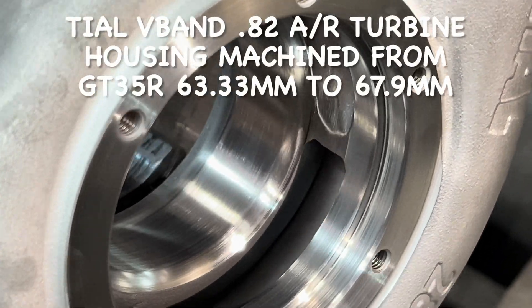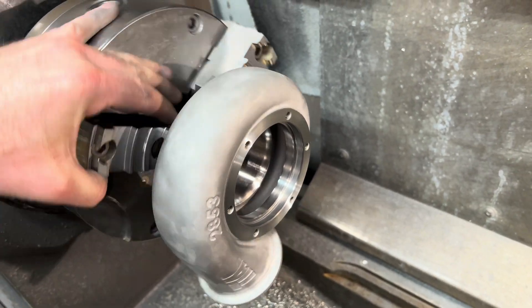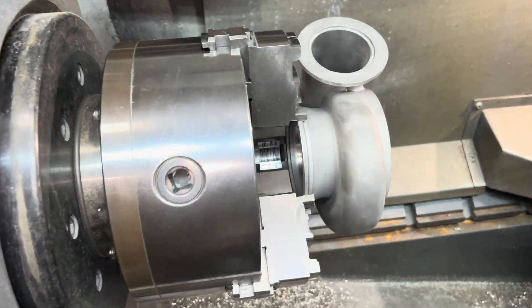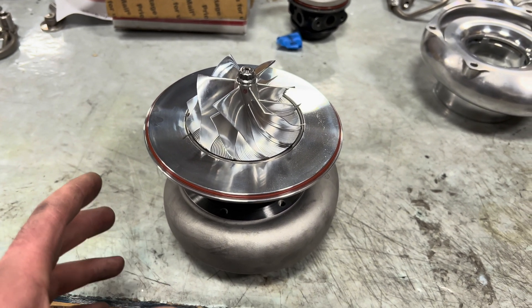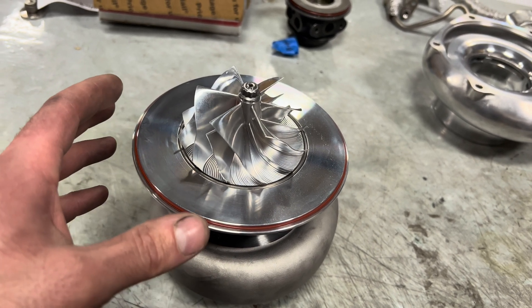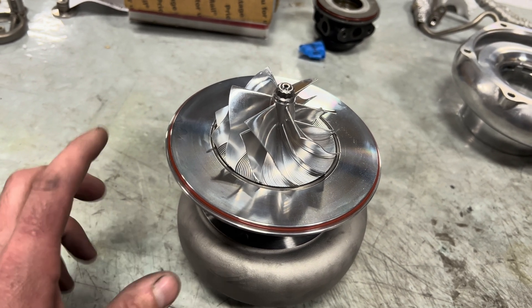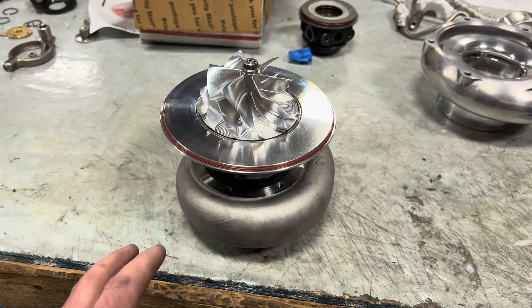Welcome back to the mess in the shop. Let me show you what I'm working on. This is a GT35R that I've upgraded. This compressor wheel is for the Precision 6766, but it's cut down to a two millimeter super back on the back of the wheel so that it can be converted to work on a GT35R dual ball bearing turbo.